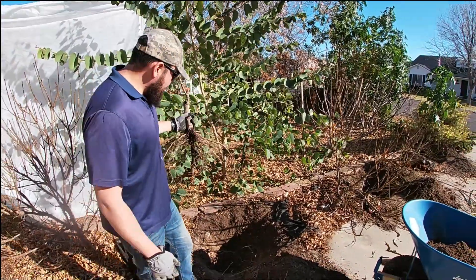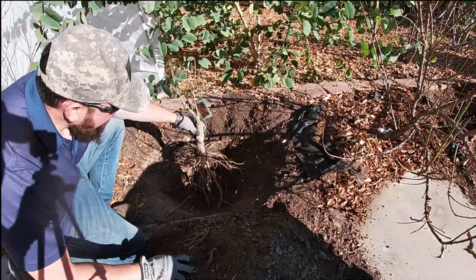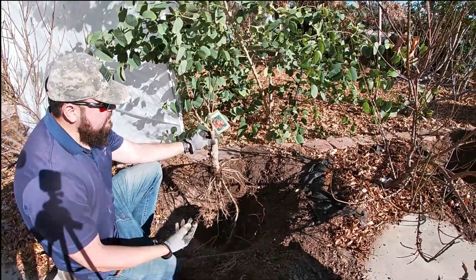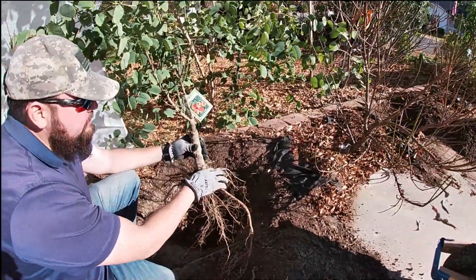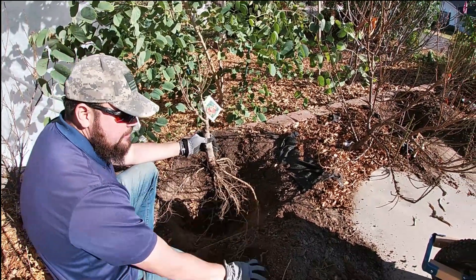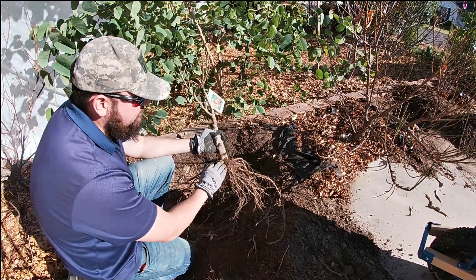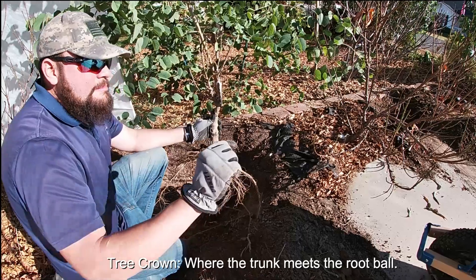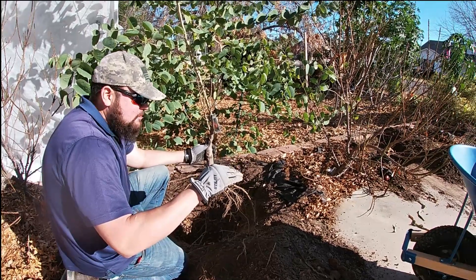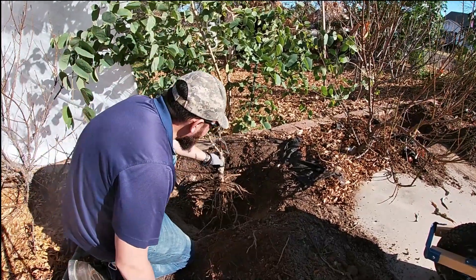For peaches in general you don't want to bury the crown. Peaches do not root well from cuttings, so if you bury the crown — this is where your tree takes in oxygen — burying it with dirt will block the oxygen, keep it wet, and may rot the trunk. When planting in the ground you want to keep the crown of the tree maybe half an inch to an inch higher than the actual level of the soil. It may settle a little but we'll prevent that by compacting the soil around the root ball.